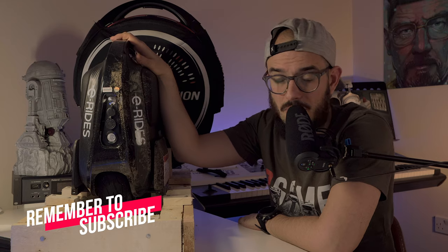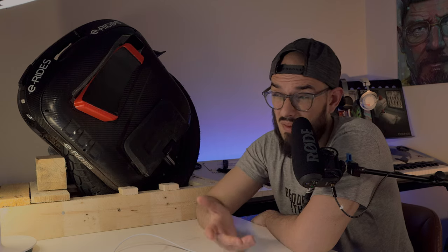One big issue we've seen with Gotway is fires, likely related to the batteries not being in proper plastic cases like some competitors. The batteries here are just wrapped in blue plastic, which is not the same as a proper enclosure. That said, this design is supposedly better for heat and range. The speakers on the EX and EX N are quite loud, much better than previous-generation wheels, though not audiophile quality.